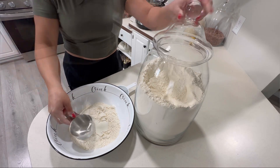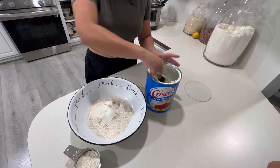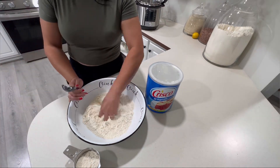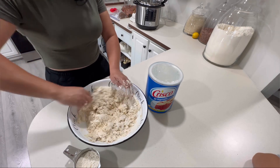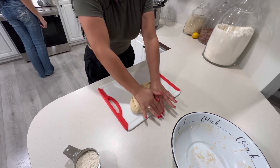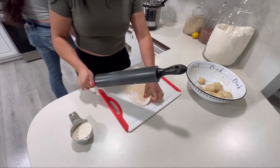Now I'm gonna be making some tortillas. I'll leave a link to an older step-by-step video if you're interested. The only thing I do differently now is I don't let the dough rest anymore — I go straight into making the tortillas and I don't notice a difference. So if you're in a hurry, skip the 15-minute rest time. To make the tortillas I'm using four cups of all-purpose flour, six tablespoons of Crisco, and 12 ounces of boiling hot water. I start mixing with a spoon and once it cools a bit I mix by hand.